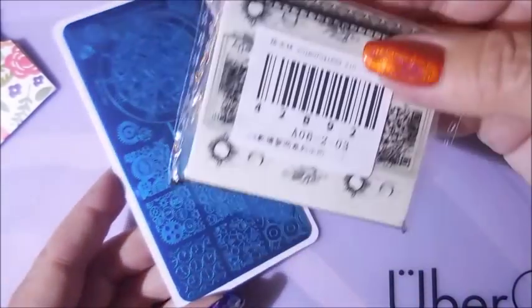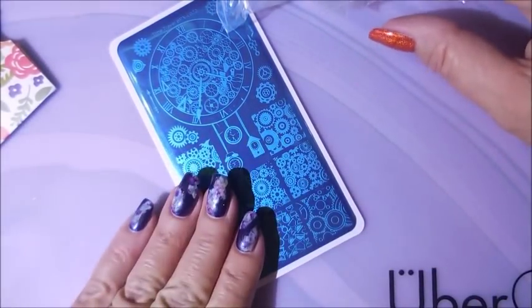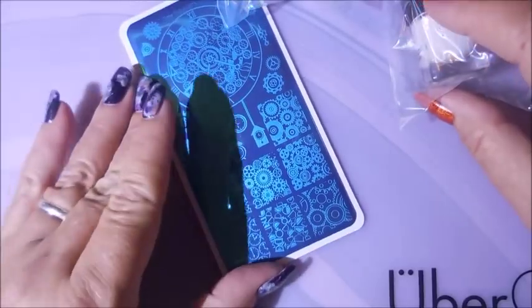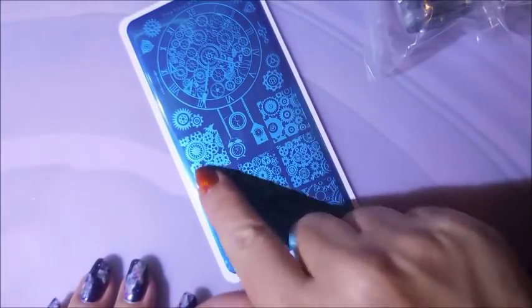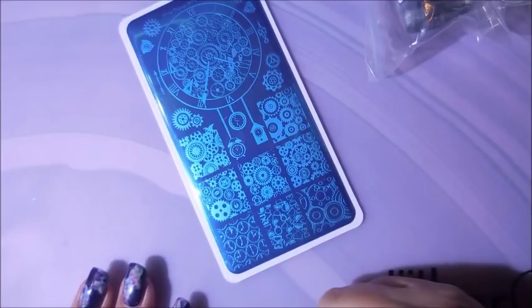This is called Time Travel, BPXLO23, and I am crazy excited to try this one out. So I figure what we would do today — I'm not gonna mess with the water decals, we'll do that in another manicure. I'm just gonna swatch this plate today. I was planning on using it on this orange but I decided I want to see what all these images look like first. So I'm gonna get my stuff together and we're gonna swatch this one, stay tuned.